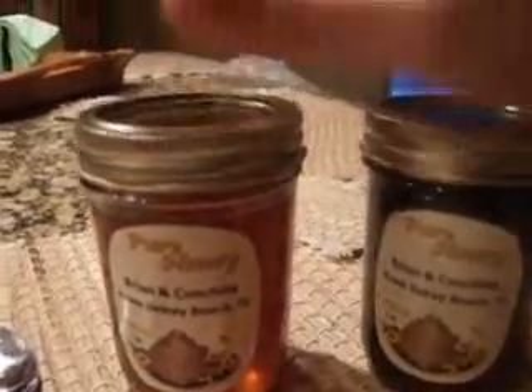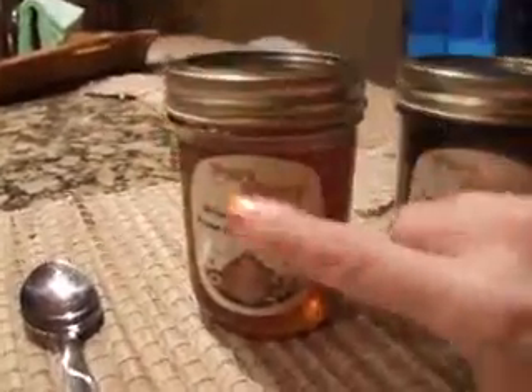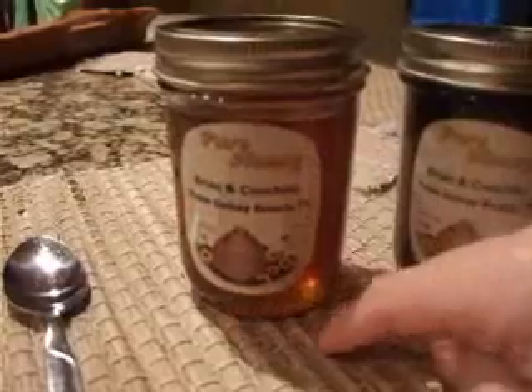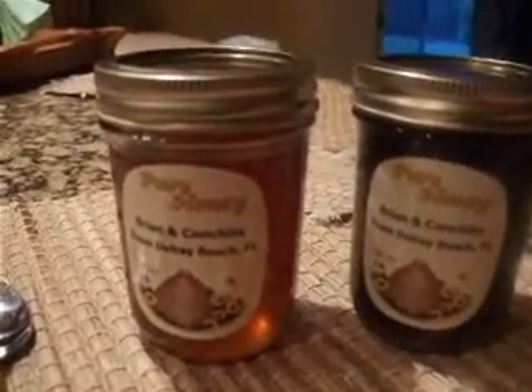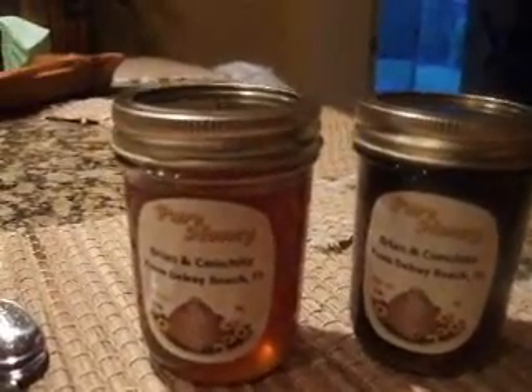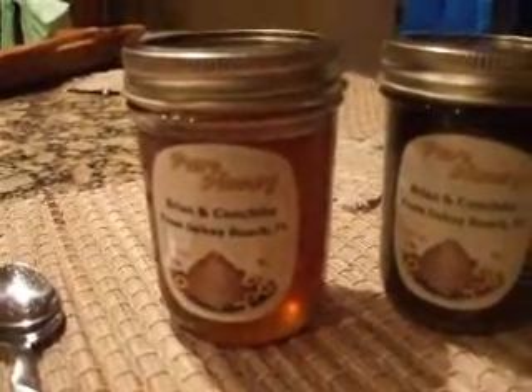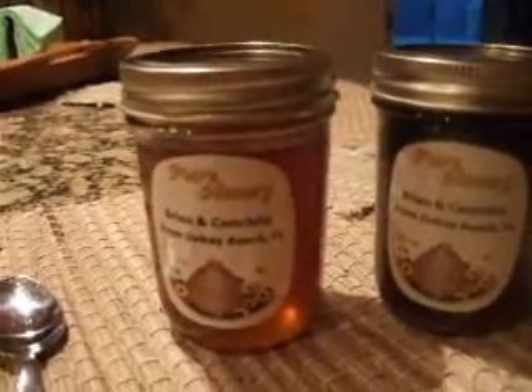The closest place we could find was about a half hour away. He doesn't sell it — he puts stickers on it for his family and gives it out as gifts. She found him. What he really is is a bee pest removal guy, and he has his own hives in his backyard. I'll show you a picture of one of the ones he had.